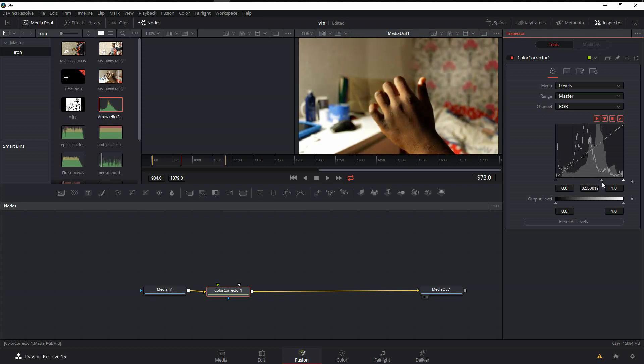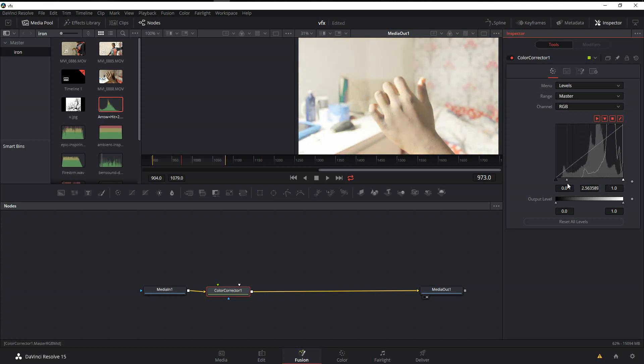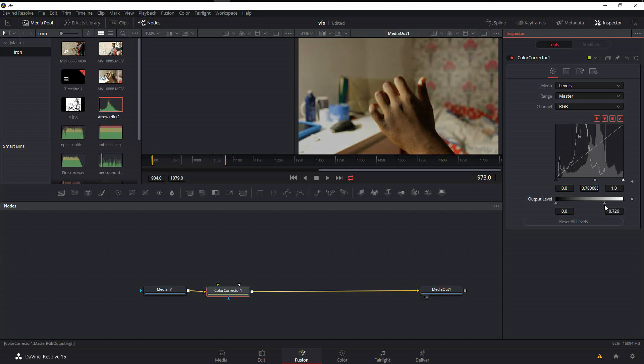We're going to play around with the midtones a little bit. Moving all the way to the right takes out brightness; all the way to the left adds brightness. We'll shift it slightly to the right. Then we'll use the overall output level to bring down the brighter areas, giving it a more even, night-scene look.